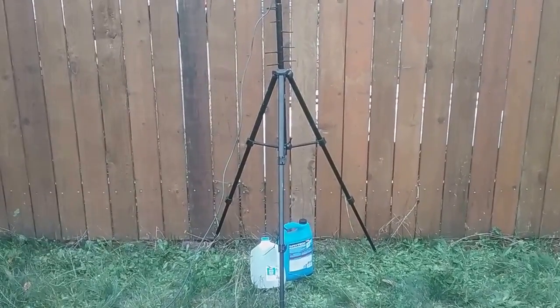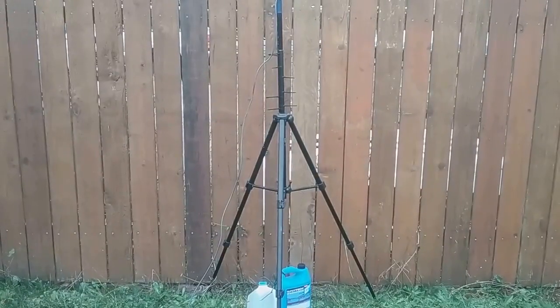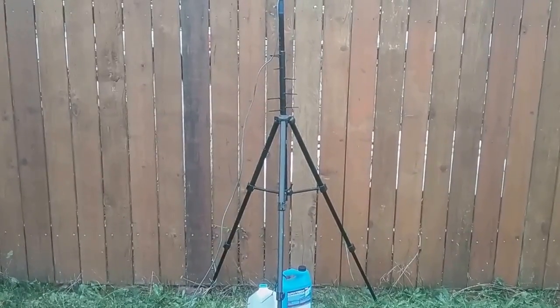Hi there, Whiskey 7 Radio Lima Foxtrot here, Ryan Flowers, with a quick video on my dual band antenna.